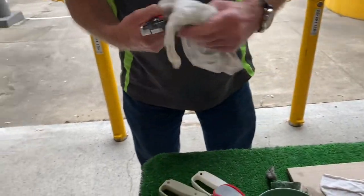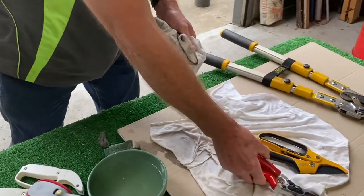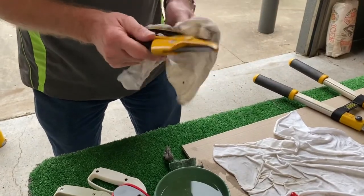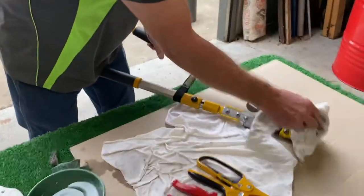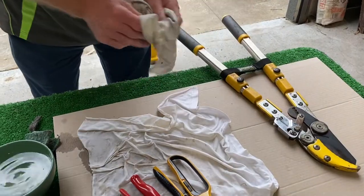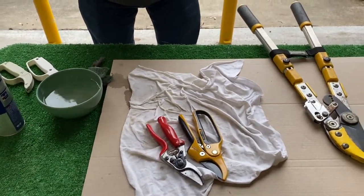One last wipe over and put it away. When you go to take them out, they might still be a little bit oily — if they are, just a quick wipe over. But come spring time, you're going to pull your tool out and it's going to operate like it was new. Thanks for watching this video and thanks for supporting us.